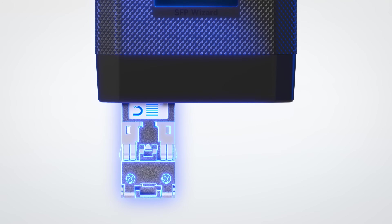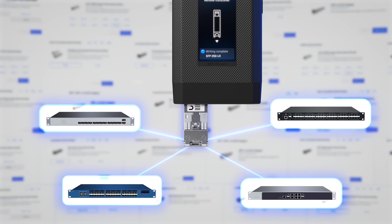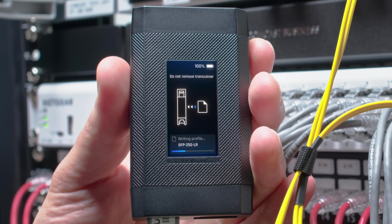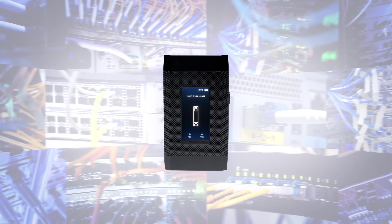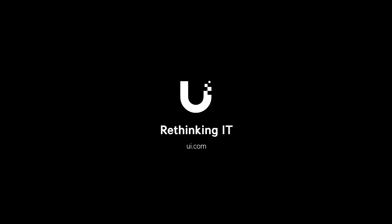And with the SFP Wizard, every Ubiquiti store module becomes universally compatible with all third-party hardware. No lockouts, no vendor games, no guesswork. One tool, every switch, any network. Ubiquiti — rethinking IT.